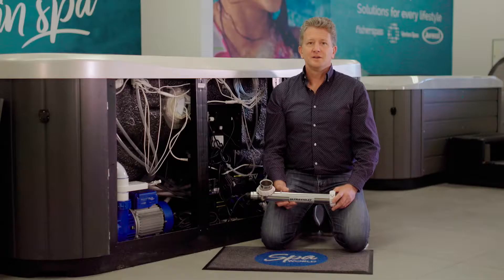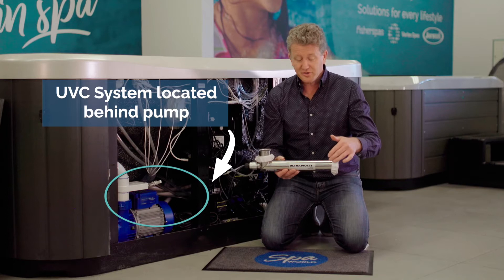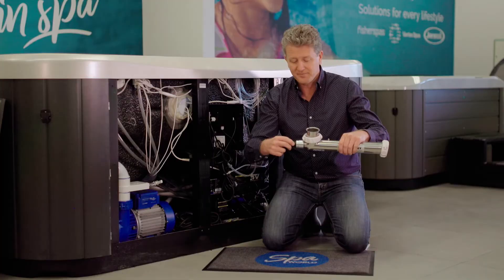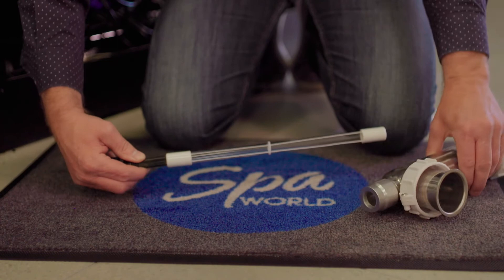I've pulled the entire UVC system out of this spa — you'll never have to do this; I've only done it so you can see the parts mentioned in this video. This is the UV tube itself. These are the connectors that connect it to the plumbing. Back here is the cord grip or gland. This connector is what holds the sheath in. To change the lamp, loosen the cord grip and start pulling it out of the system, then pull out the lamp. That is the UV lamp — disconnect it by pulling gently.